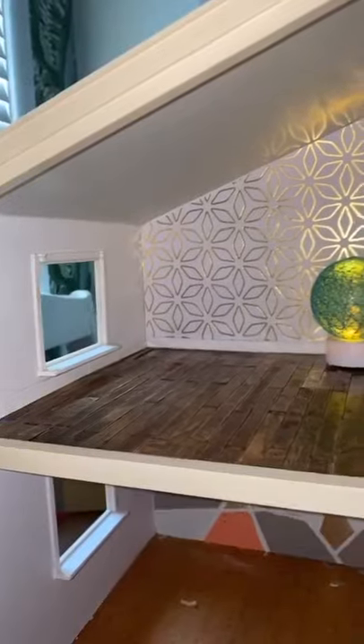This is where it kind of starts to come together. On to baseboards — you gotta do what you gotta do sometimes, and yeah, there's like one room done. Kind of. Come back for part three.